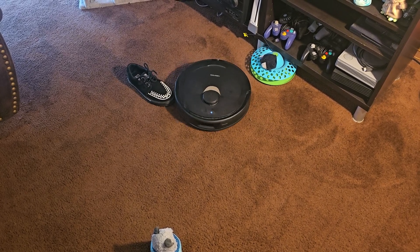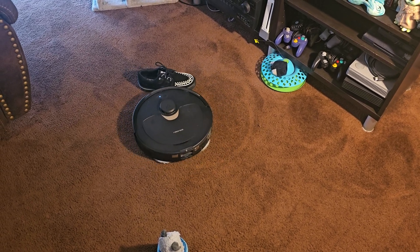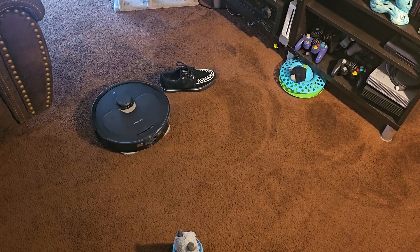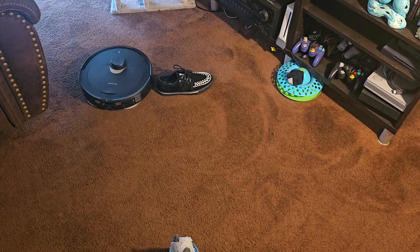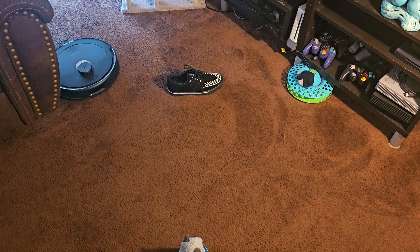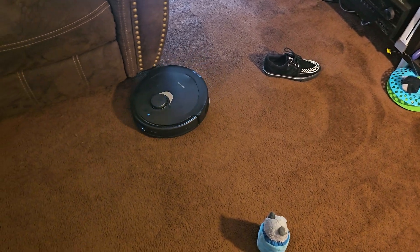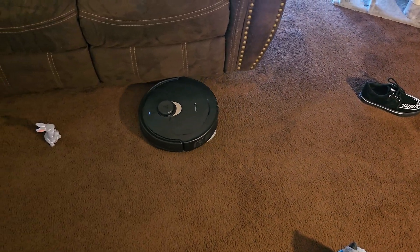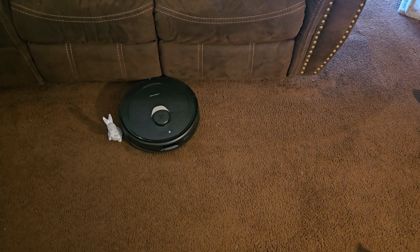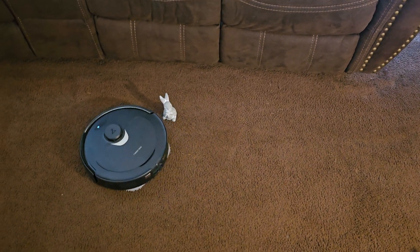At this point you could see the QRevo nudging into the shoe, but it does eventually acknowledge it's there and goes around it. This is definitely much better than what it did the first time I set up the QRevo, when it ran through everything without even thinking about what was in front of it.